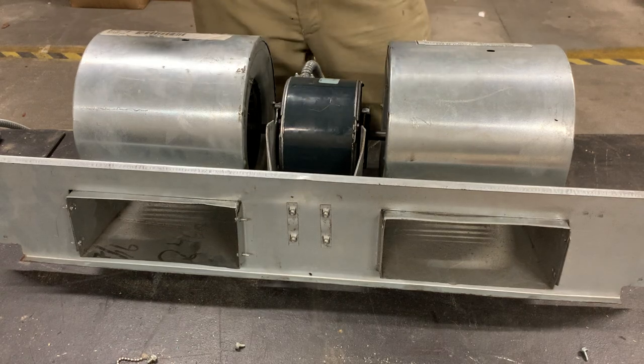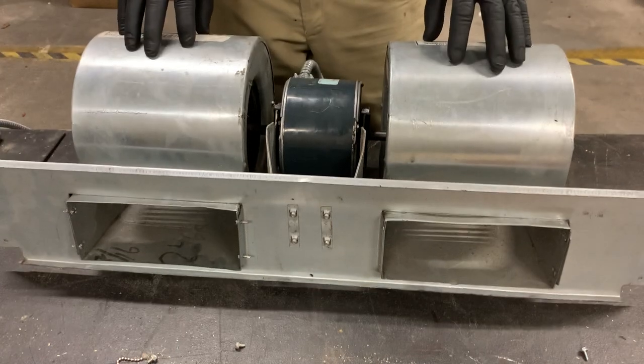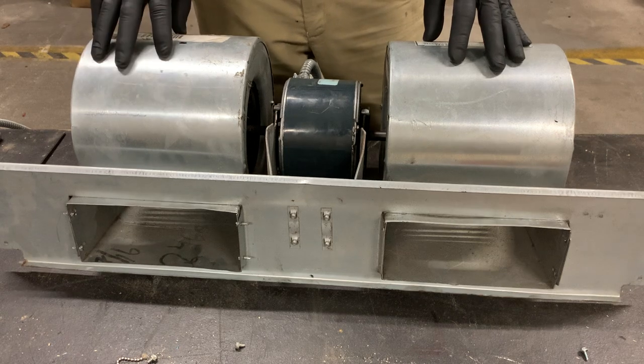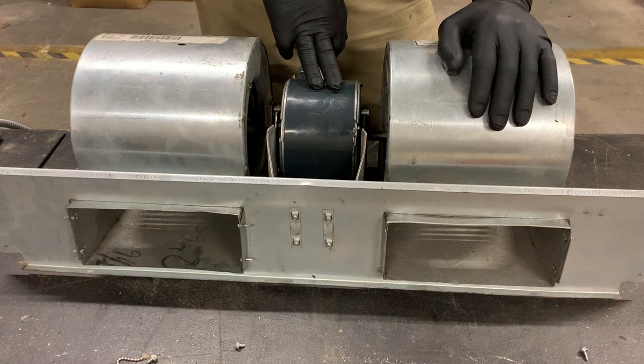Hey everybody, Woody here, Maintenance Manager with Vinterra at 4123 Cedar Springs. We had an evaporator fan motor go out, so we swapped out the whole motor assembly, brought it down here to the shop, and I thought this would be a really good opportunity for me to show you guys how to replace the fan motor.